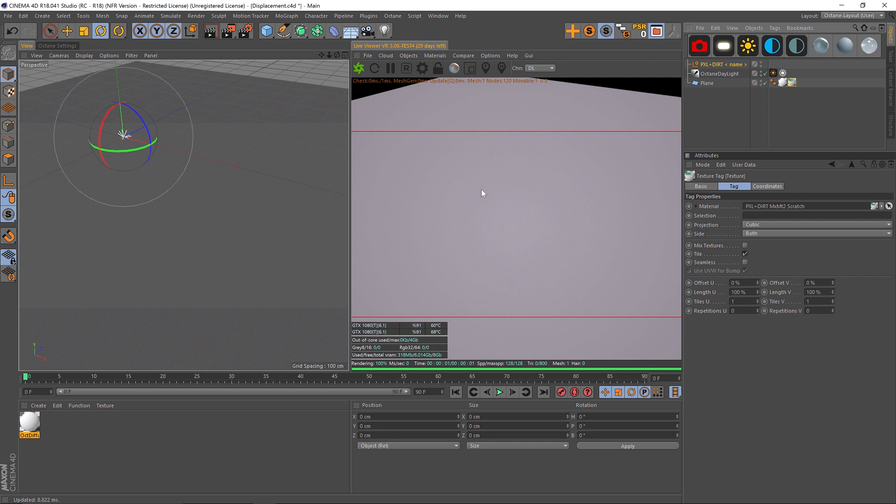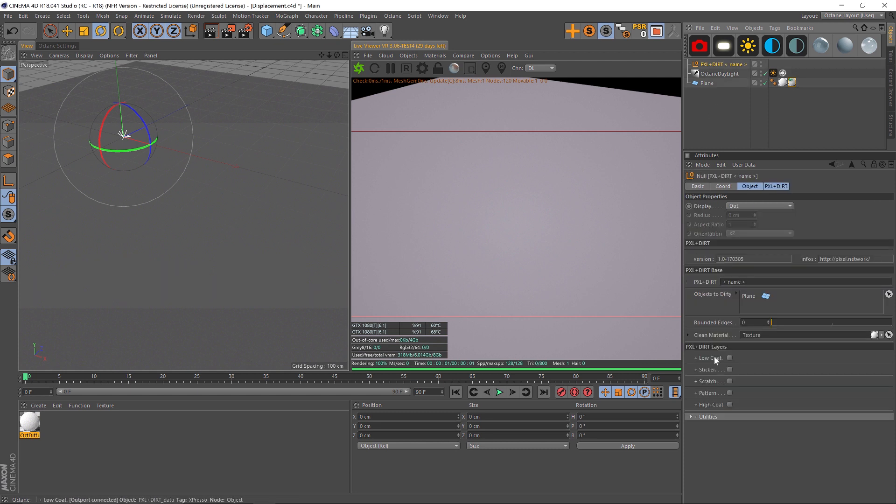And as you can see, it completely killed the displacement. That is because Pixel Plus Dirt has built-in displacement, and that is under the pattern — you can add patterns. But what if you wanted to add your own displacement and it's overriding it?